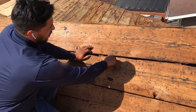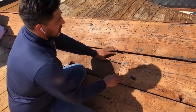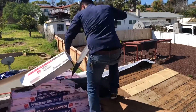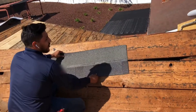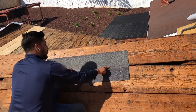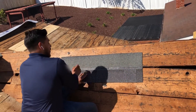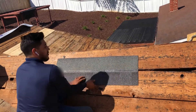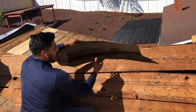There's a big gap right here. What happens is if you put a shingle here, your nails are where you're supposed to nail, and if it ever lands right here, the shingle is not getting grabbed by anything — it's going to go through the hole.